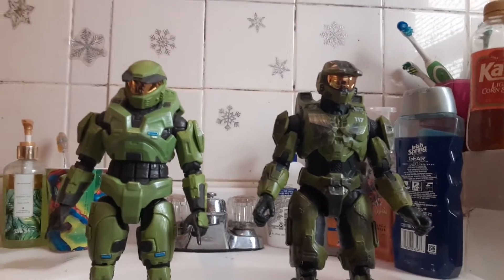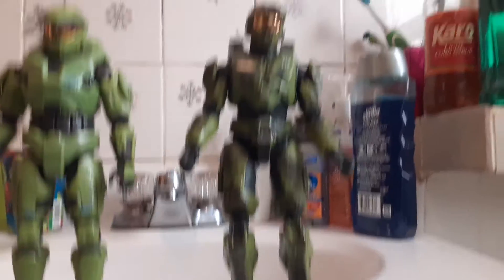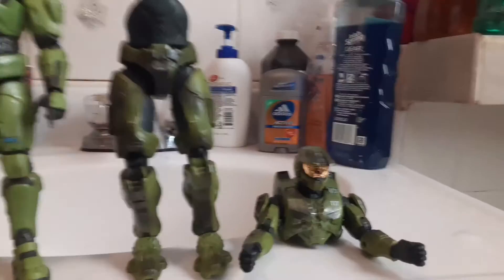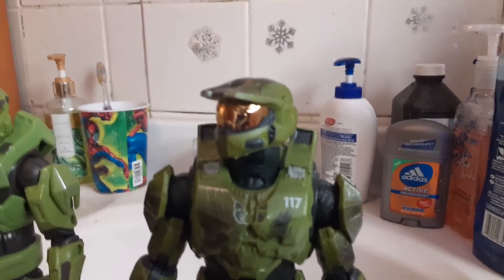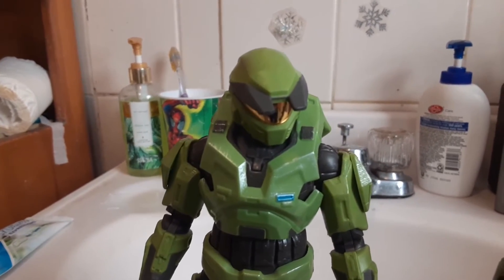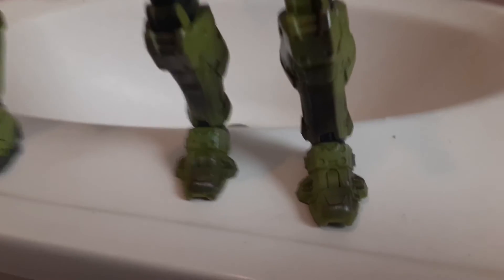Here are the figures just as they are. Getting the CE one to stand up was a pain in the ass, whereas getting the Infinite one to stand up was comparatively pretty easy. One thing I incidentally noticed while opening them up was you can actually pop his torso off — why you'd want to do that, I don't know, but that's a thing. Aside from the design differences, the Halo Infinite one can move his head left and right as well as up and down, whereas the CE one can only move left and right. Because of the design, it's harder to stand up with the feet.